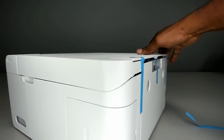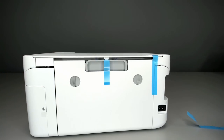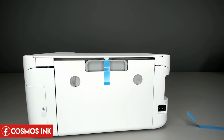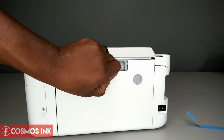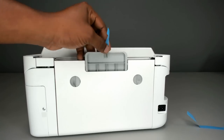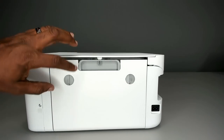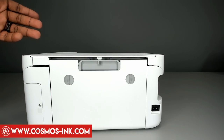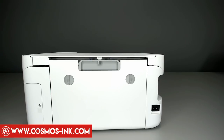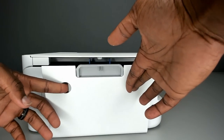Turn the printer around to the back and remove the remaining tape pieces, including those that go around into the inside. I also recommend opening up this rear panel — you pinch these two tabs to open it — just in case of a paper jam. Open it up now just to be sure no tape is on the inside.